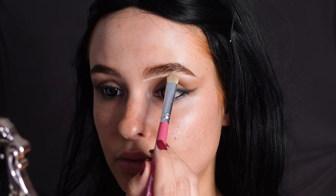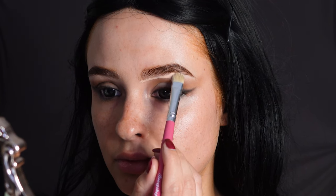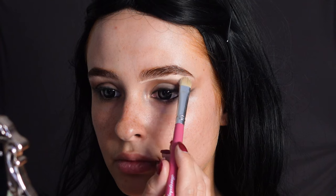Then I'm also carving them out with a concealer underneath to really emphasize the look. If your eyebrows look more like hers naturally you don't really have to do this much with them, but mine just really don't.